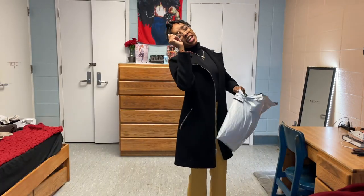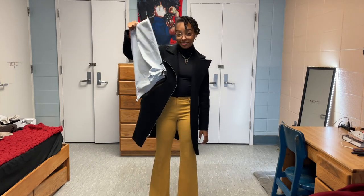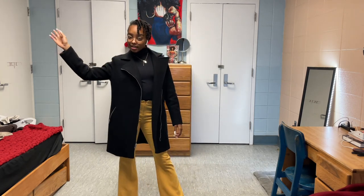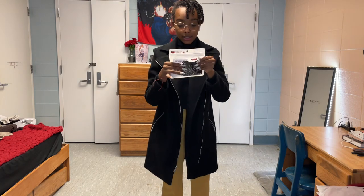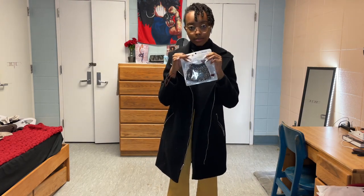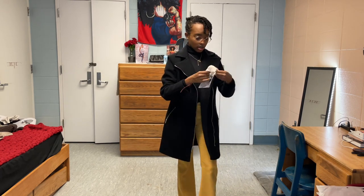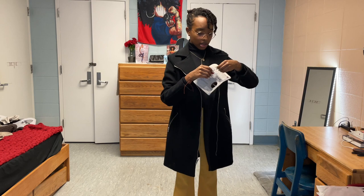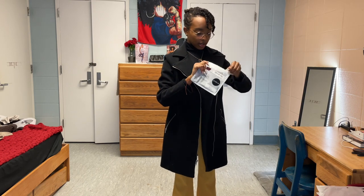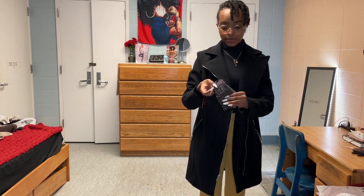Oh, I see it, I see it, okay. Cute. All right, so I got this cute little bedazzled mask. I'm too slow to be opening stuff on camera — this don't work. Oh, I did it, period. All right, so this is a cute little one-size-fits-all mask.